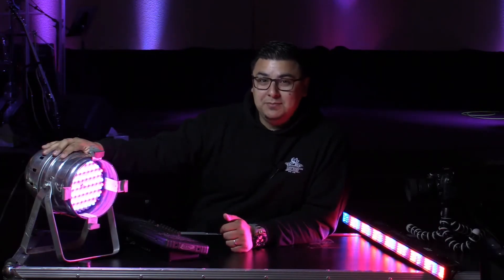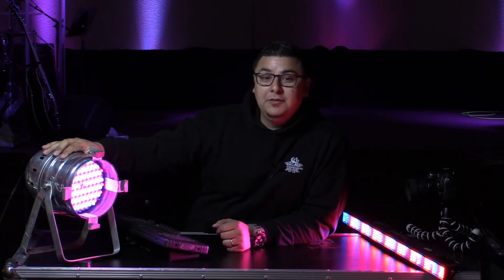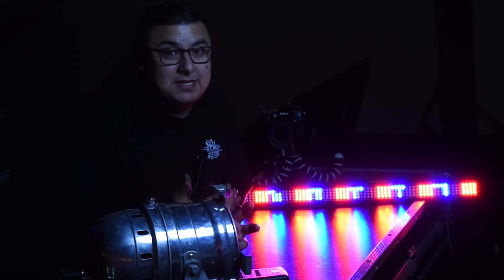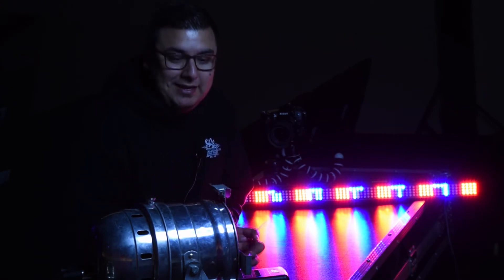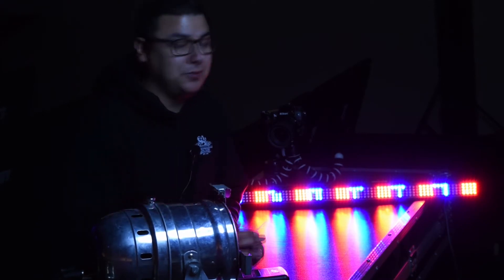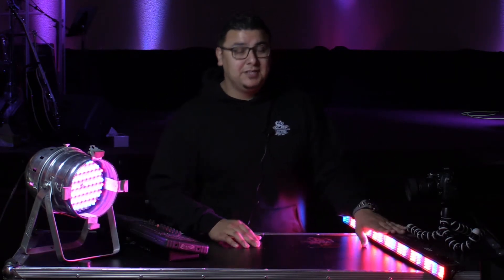These lights do have some limitations — they are only RGB, which stands for red, green, and blue. Others also have white and amber, so there are various options. Those would be a bit more expensive because there's more going on, but if you want something simple, RGB is definitely a cheaper option to go with.